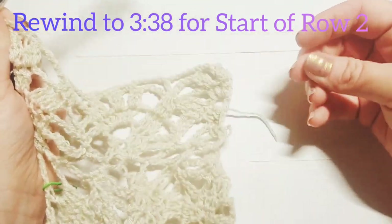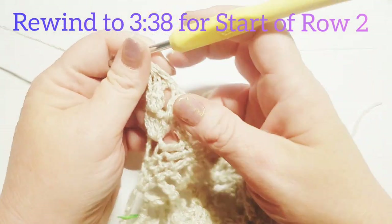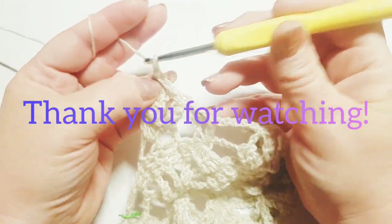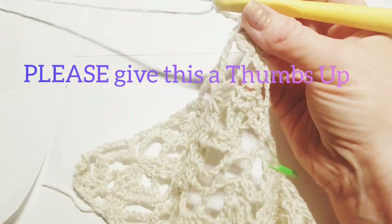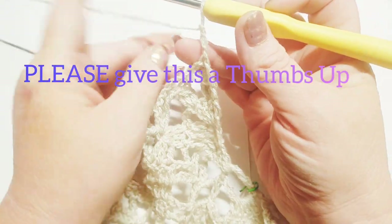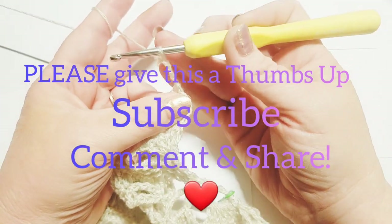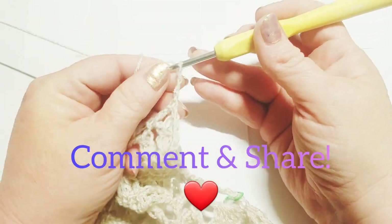You're going to continue on down. I will have it marked so you can rewind if you need help with your row two moving on up, and hopefully you will finish out and tag me in some pictures of your finished kimono cardigans in any of the sizes — I would love to see them all! All the information is down below in the description. As always, I hope you've enjoyed this video — please like, subscribe, and share, and comment below. Thank you so much for watching!